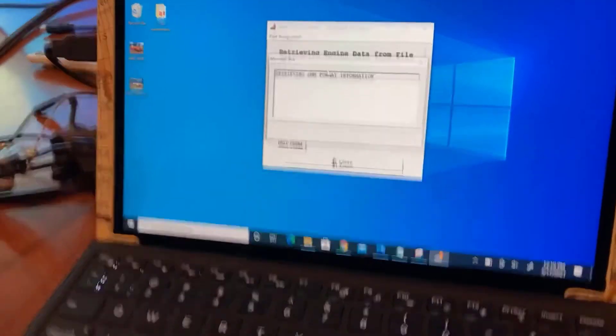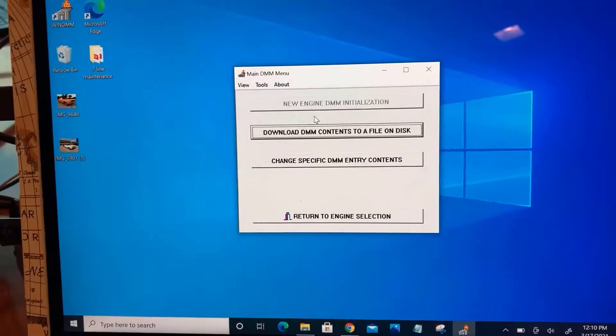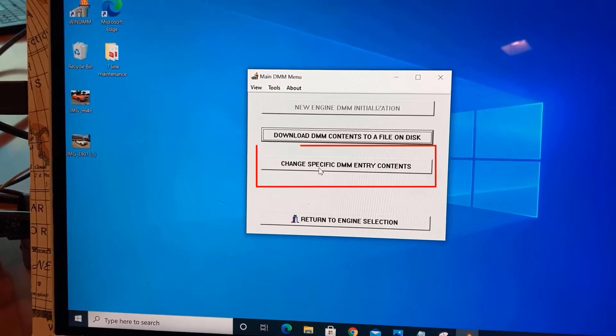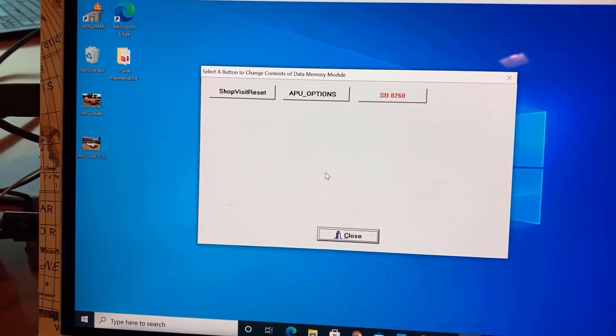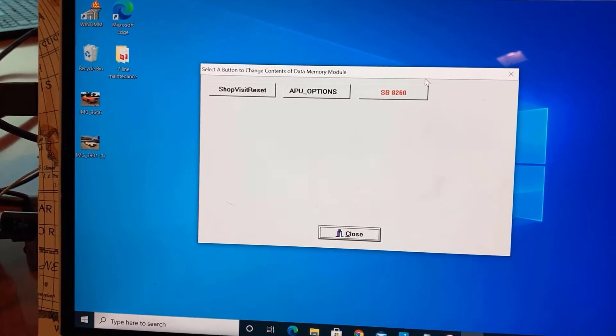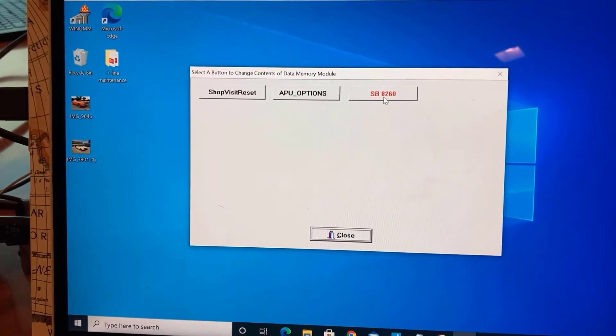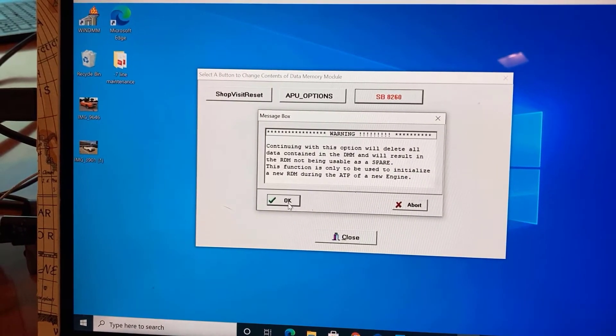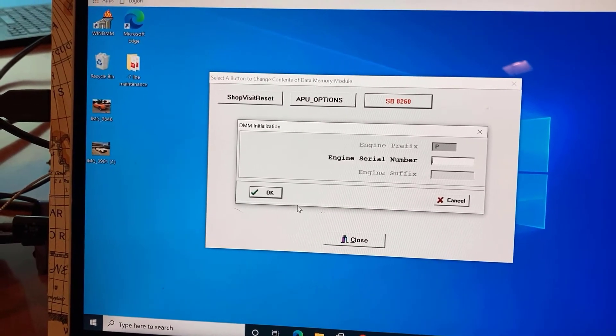Select 131-B, then select Change Specific DMM Entry Contents. Select Service Bulletin 8260, click OK, and then enter the determined values as shown.